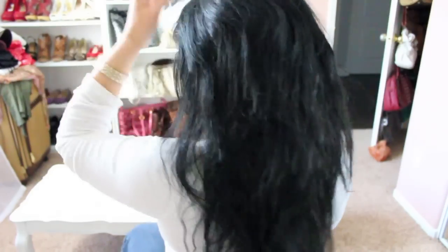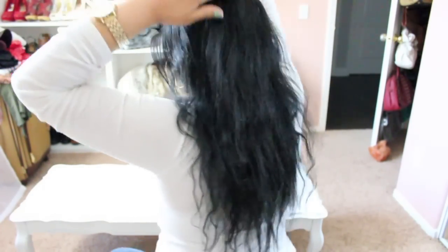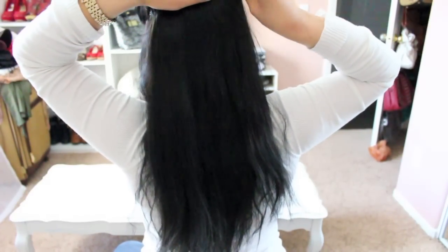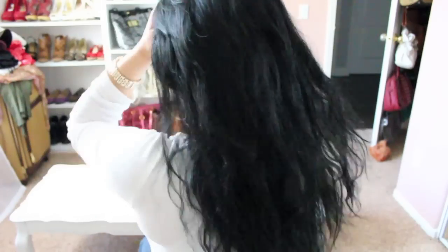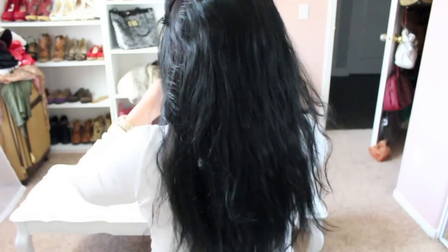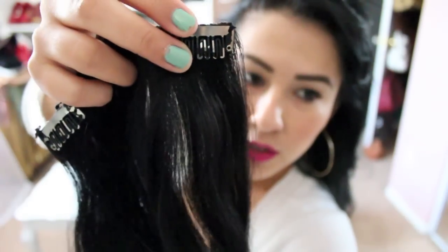So I'm going to let that down, grab a section just right above that, and pin this up. Grab a bigger weft. Okay, last one — the very top, just right above that. And if you feel like it's a little high, you can always bring them down a little bit, so long as you're comfortable with it, knowing that the clips aren't going to show. Especially because mine are a little bit older — the clips were black, but as you can see, the black is like chipping off, so you can see the silver of the clip. I just have to be really careful so that it doesn't show through when I'm wearing them.